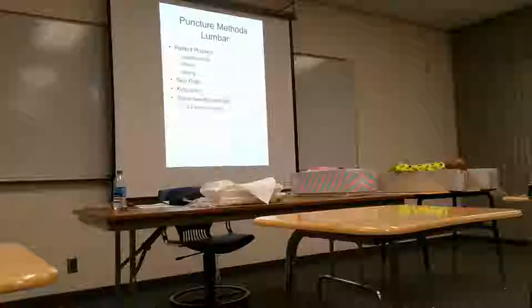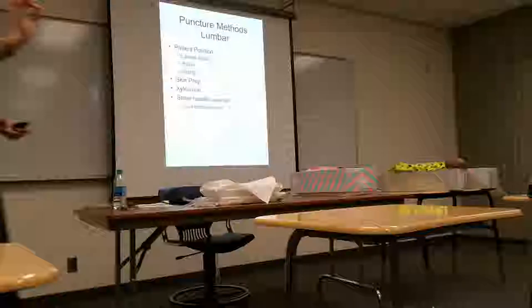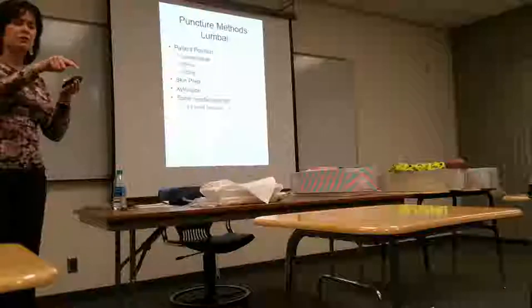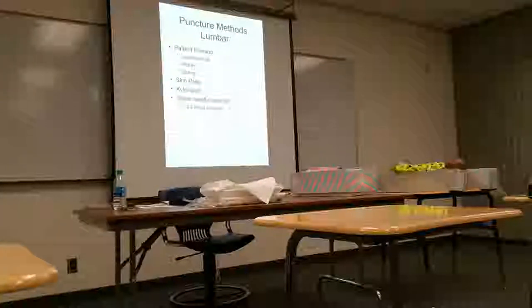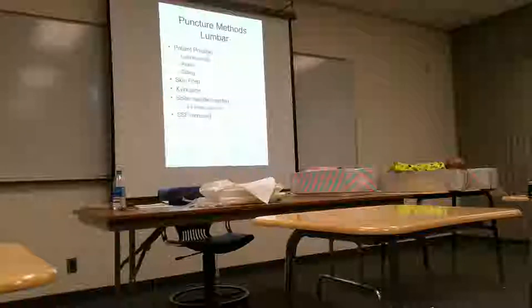The needle goes inferior to L1 because of the spinal cord. Where do most problems occur in the lower spine? L5-S1 is a very common area. That's why at L3 or L4 — you don't want to put the needle in the area of concern, because then you may not be able to see anything wrong with the needle superimposing that area. So we want to go either above or below the area of concern, usually L3 or L4.